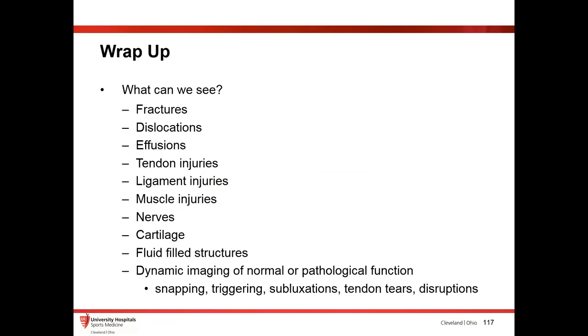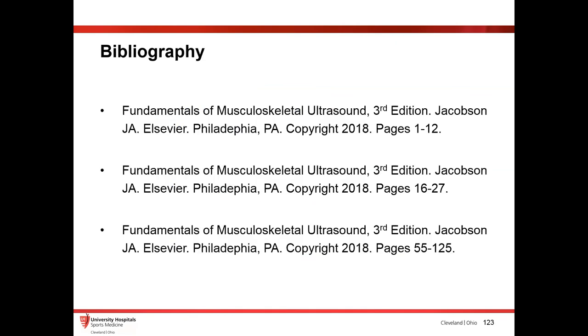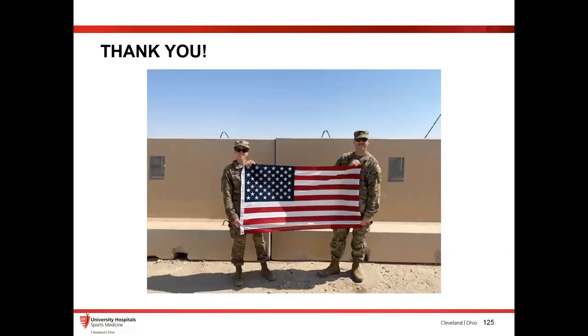To wrap up: in brief, things you can see with MSK ultrasound include fractures, dislocations, tendon injuries, ligament injuries, nerves, and also dynamic findings, which is really good. References are from the Jacobson book of Musculoskeletal Ultrasound, which is kind of like the bible I would use. Thank you so much for that wonderful summary of musculoskeletal ultrasound — all practical things we can do with bedside impact. Definitely appreciate you coming over and talking to us. Anyone with questions, now is your chance to ask the MSK expert all your burning MSK questions.